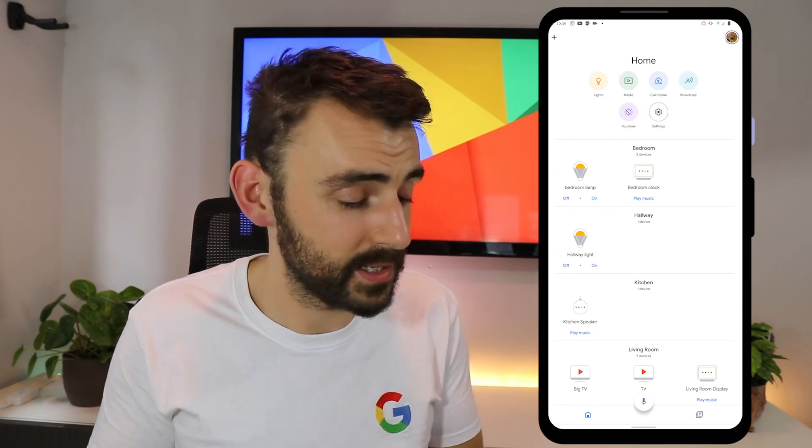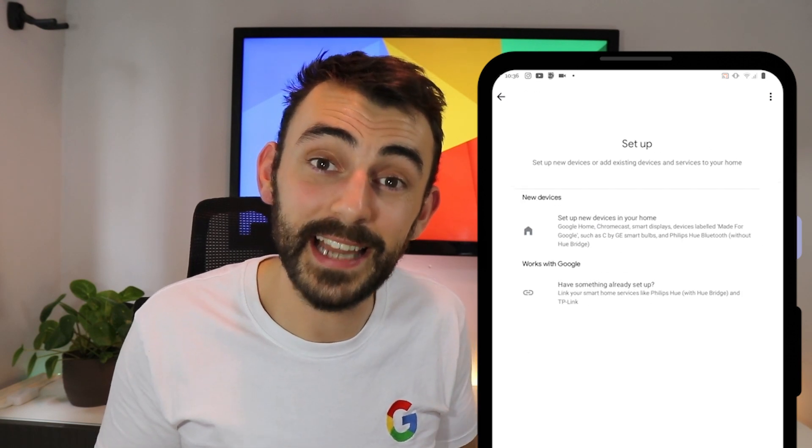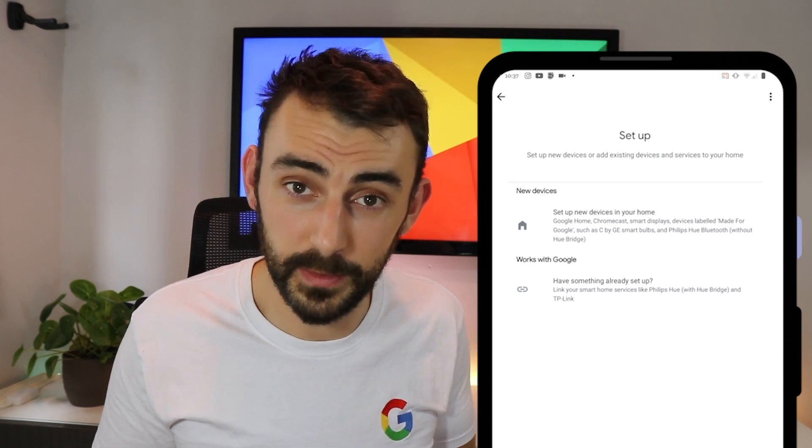Once installed, it's as simple as heading to the plus button at the top of the page and selecting 'Set up device.' From here, we follow the on-screen instructions and you may even find it pops up automatically. The Google Nest Mini we're setting up today is a device made for Google, so I can select this first option. If your device doesn't state this on the box — maybe it's a smart plug — chances are it's a product that works with Google, and you'd select this second option and pick your product manufacturer from the list. But more on that in a minute.